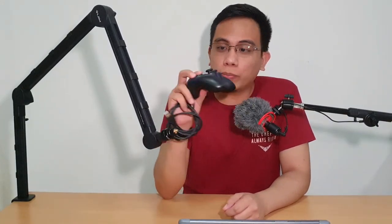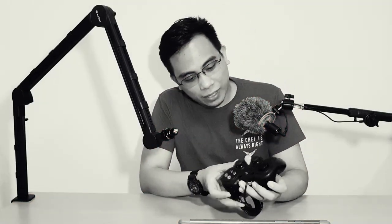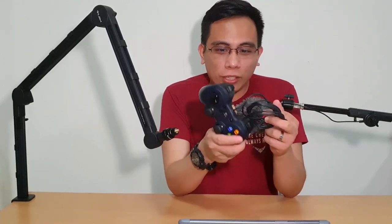Hi everyone, welcome back to my channel — or should I say, hey, I'm back! It's been a while since I've actually recorded a video. I believe the last video I uploaded was when I was talking about the Logitech F310 controller — it still works, by the way. It's been my go-to controller for when I'm playing anything. You can watch that video in the description below or I'll put a link up here in this video.